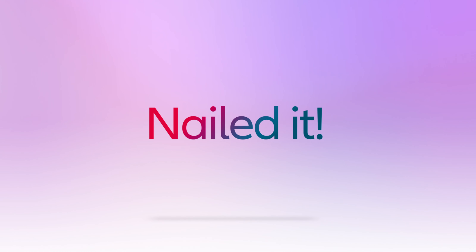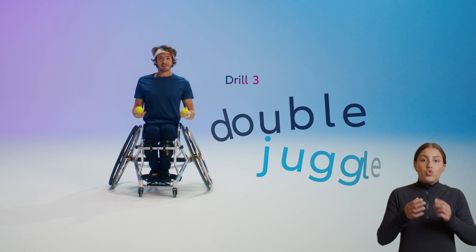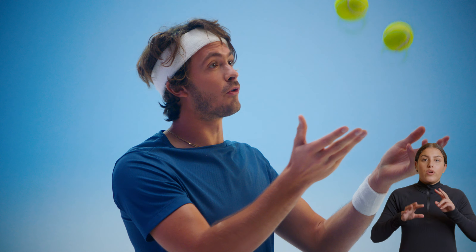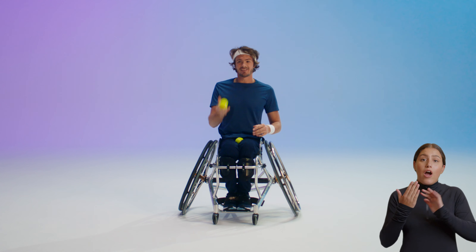Nailed it. Time for drill three. Drill number three is a lot trickier than it actually looks. We call it the double juggle, which is perfect for hand-eye coordination. It is just throwing two balls simultaneously in the air and catching them again. You can do it with your right hand, your left hand, or with two hands.